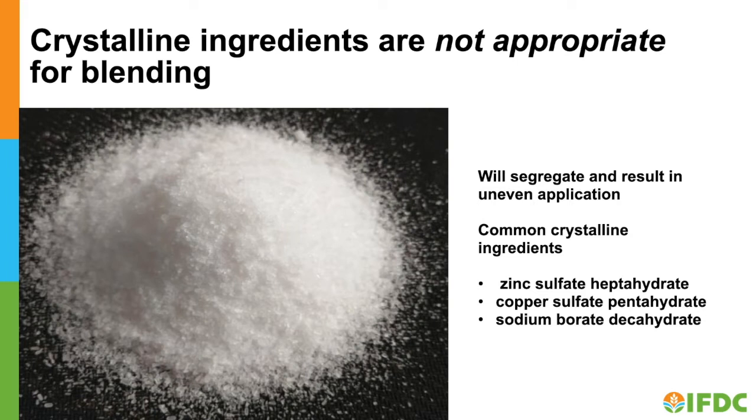Several micronutrients are commonly available as crystalline products — do not use these in your formulations. You may be able to grind these down to a fine powder appropriate for coating using a blender or other grinding equipment.